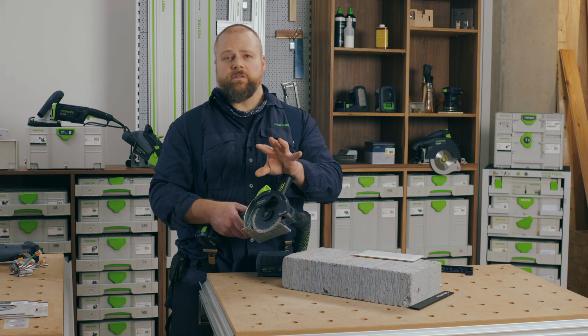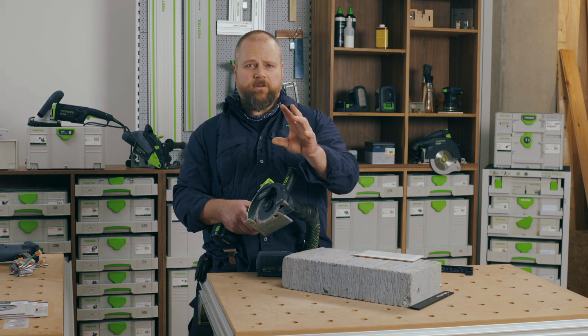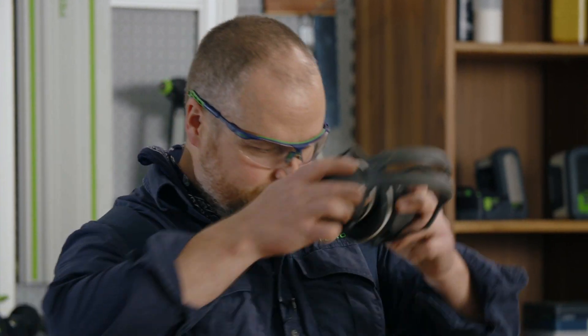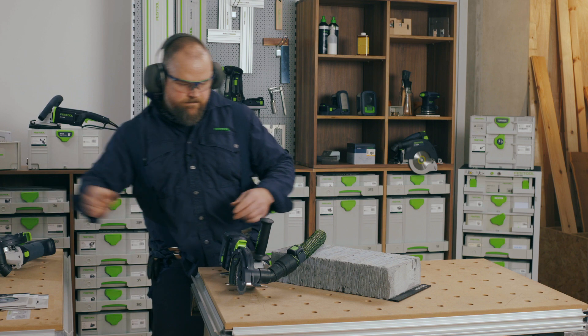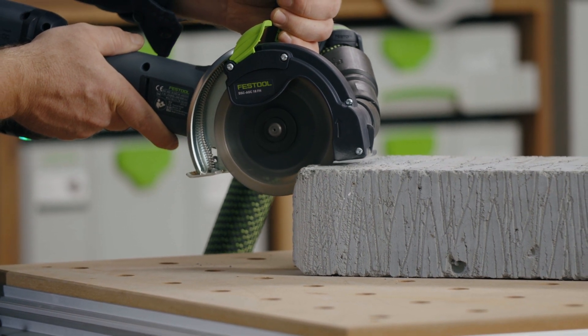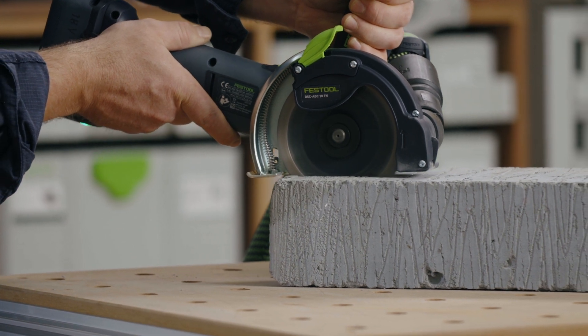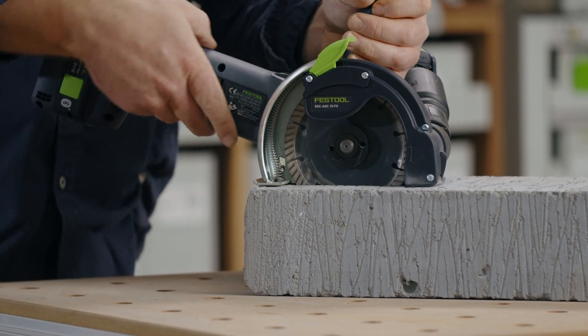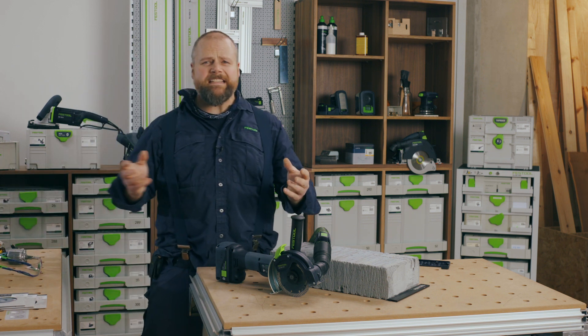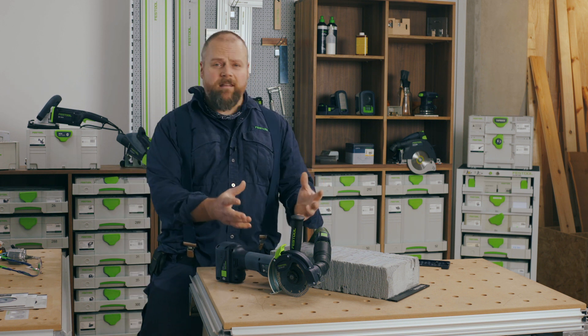But when you use the DSC as part of the Festool system, that's when you really see excellent results. The interlocking 36mm hose is perfect to interface with your Festool Bluetooth extractor. The Bluetooth batteries communicate with the extractor, turning it on as soon as the grinder is switched on. All these elements work seamlessly together as a system to remove and contain 95% of the waste.